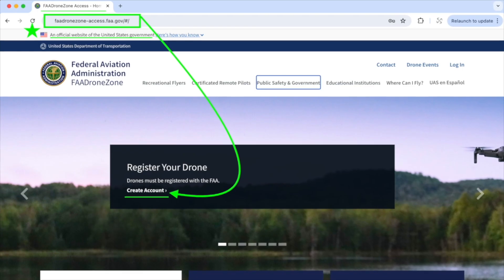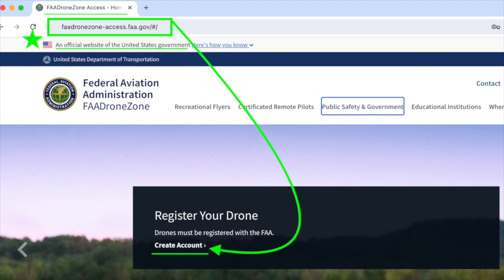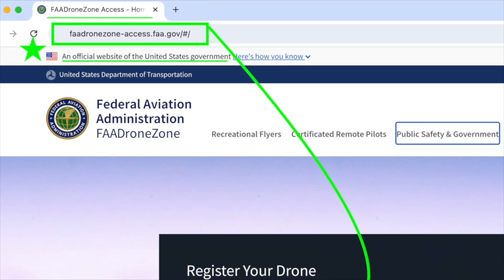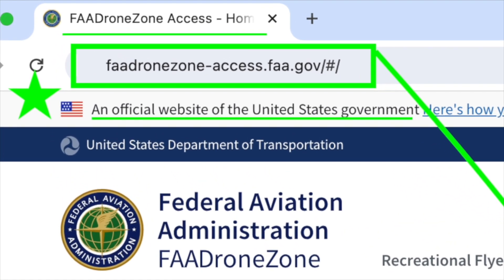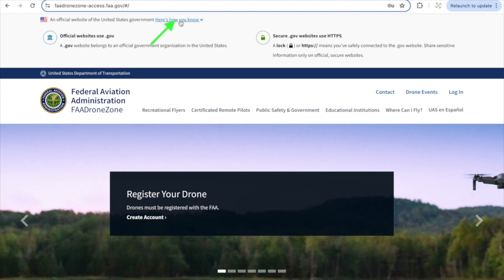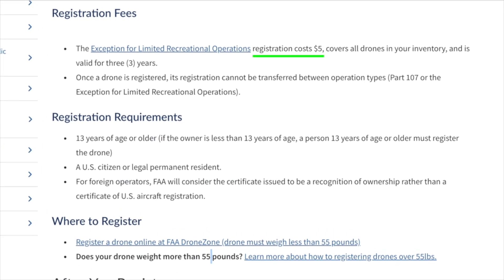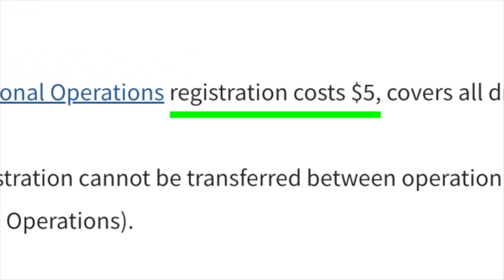FAA Registration for your Limitless 5 drone. To register with the FAA, first make sure you're on their official website. There are a number of scam sites at the top of Google search results, so type the URL in manually rather than searching for it. You'll see a confirmation on the correct site. Keep in mind that registration only costs $5, so if you're being charged more than that, it means you're on a fake lookalike site.